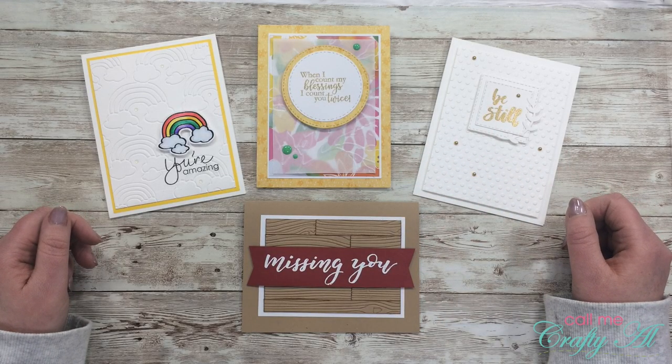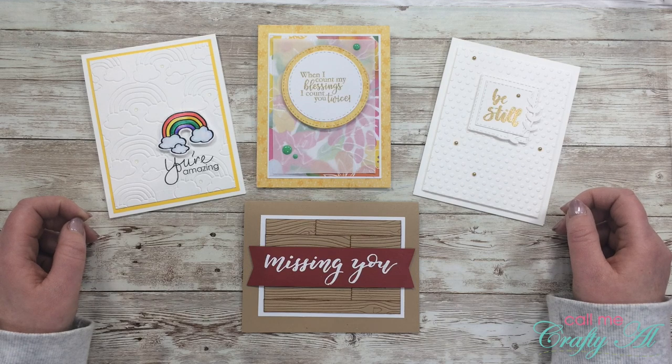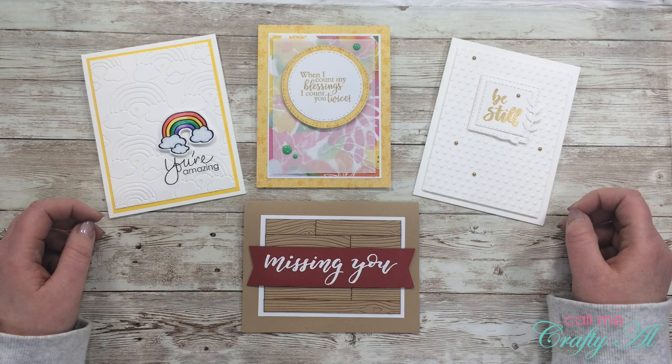Hello crafty friends! It's Alisha of the Call Me Crafty Owl YouTube channel and it is time for another 4 on Friday collaboration with my friend Dani. I hope you'll stick around, see what our theme is this month, and see the projects I created.